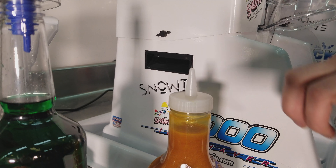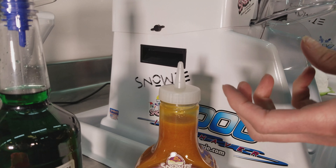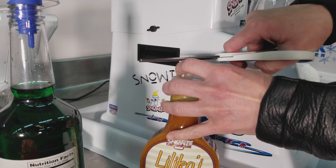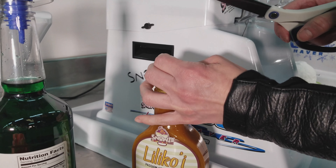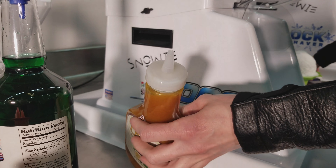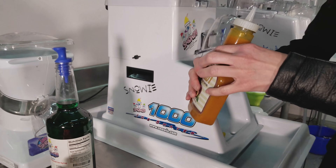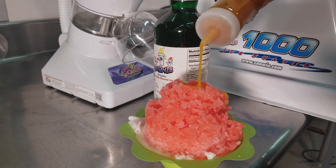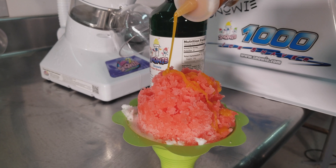Obviously the further down you cut, the more of the product will come out. I like to just barely cut the very tip off. And then you'll just drizzle it on.